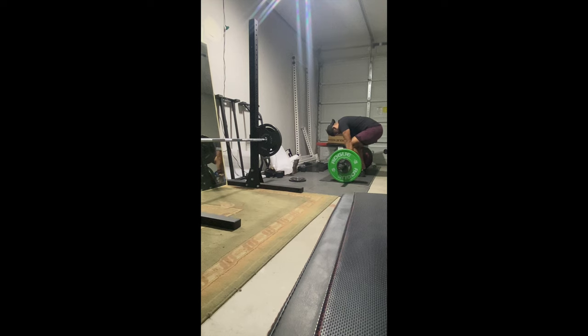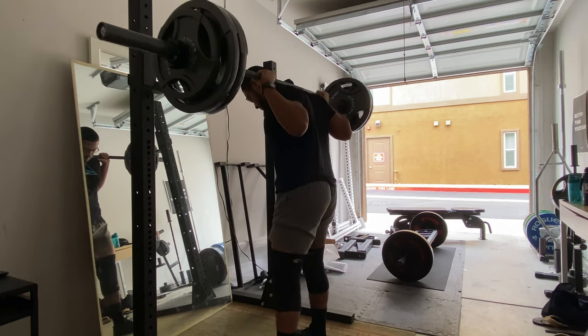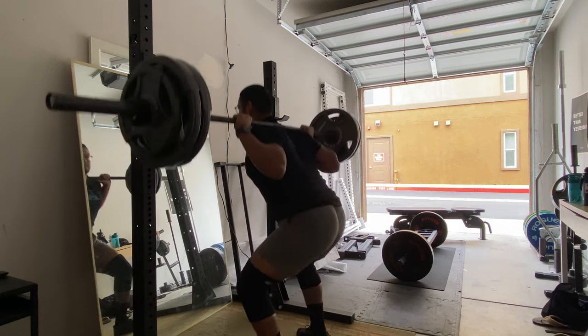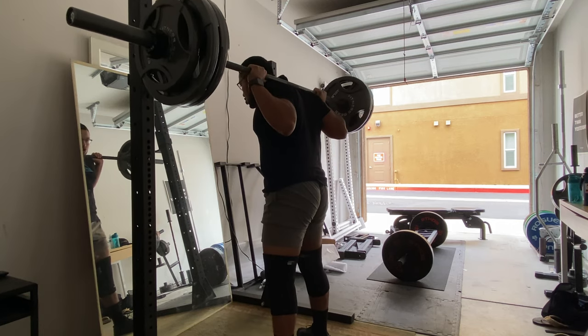This lets you lift more weight a little safer, and you're cheating on purpose. I'm not cheating because I can't lift the weight — I'm cheating intentionally. So yeah, that was workout one.